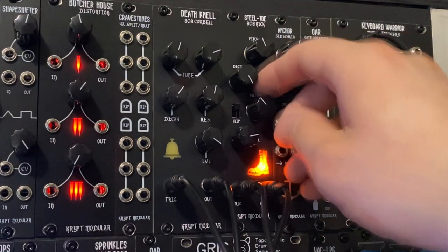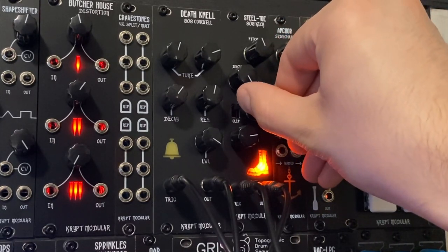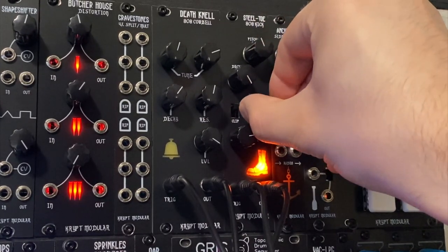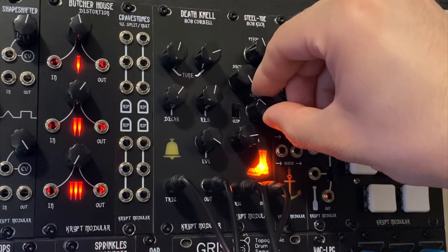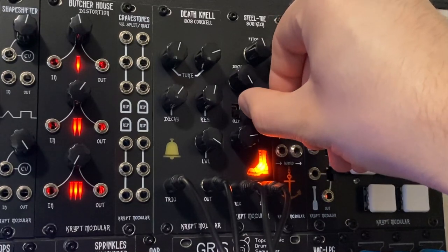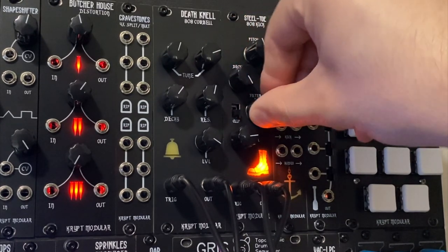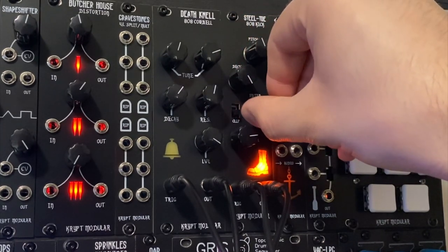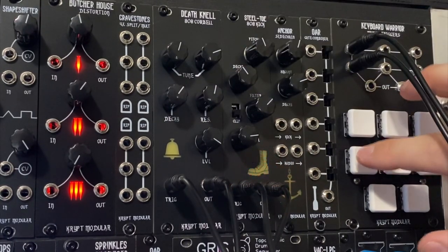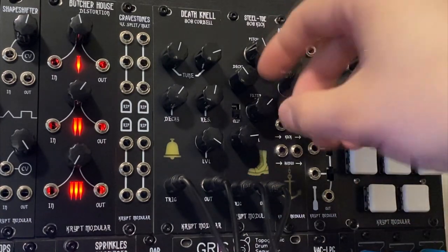This filter knob changes kind of just how much distortion you have in total. And if we flip this back down and go to sub bass mode — out of sub bass mode, you're going to get more of like a click with this up.